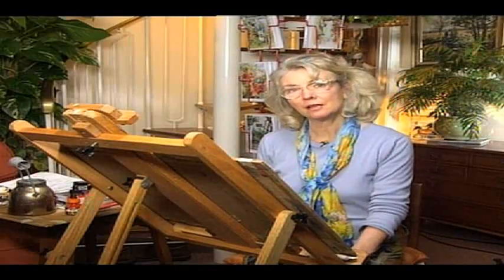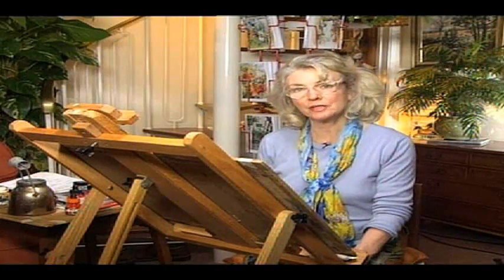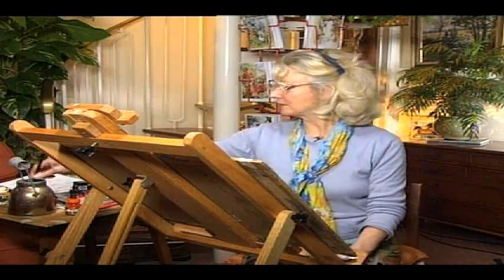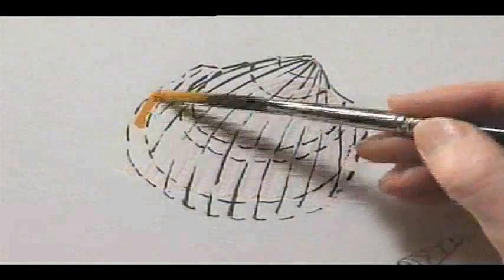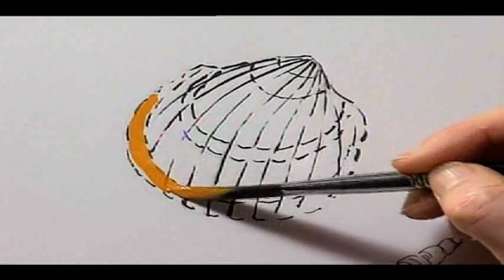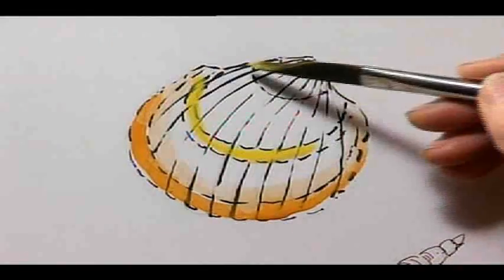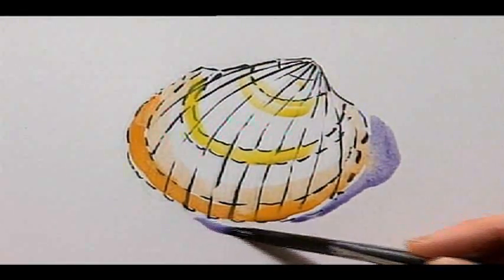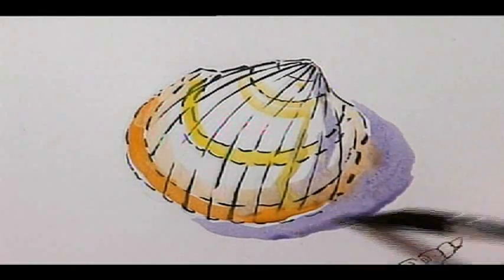Now we need to think about how we add colour to our pen drawing — what kind of pen drawing we need and what kind of colour wash we need. This first one is a brush pen with some bright colour. If you have a dark, bold drawing you need to balance it out with bright, bold watercolour washes or ink washes, whichever you like — offset by having bright washes with strong, bold drawings.